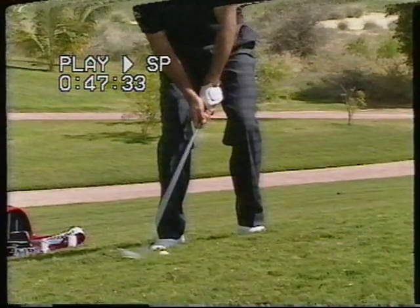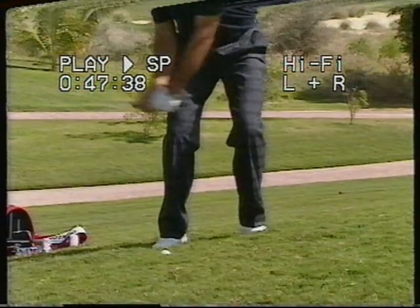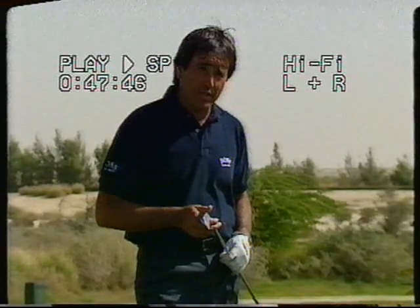When playing from this kind of lie, try to use your pitching wedge instead of your sand wedge, to allow for the fact that the slope will effectively tend to add loft to the club. Of course, we don't have to play always with the sand wedge. Let's try a three iron and have some fun.